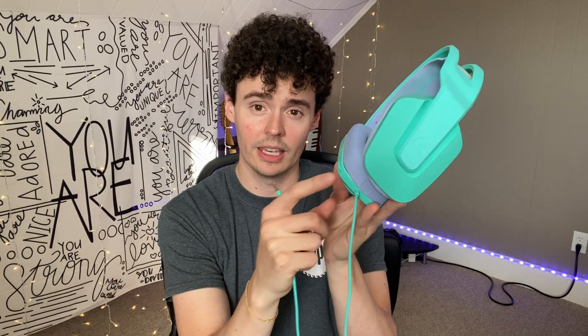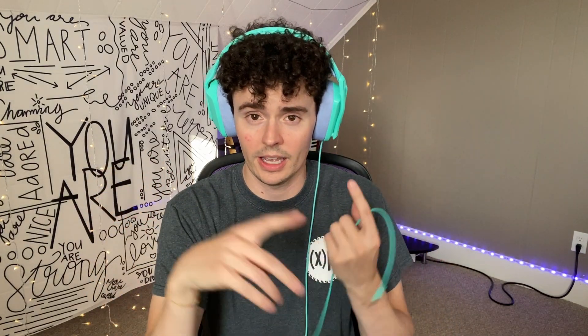Now if we go to these Logitech G335s, these are really nice headphones. They are wired and the wire does not come out — the headphone jack on the end is a 3.5 millimeter jack. You can raise or lower this microphone. When it's down, you're using the microphone; when it's raised, it's muted. You can also raise and lower the volume of the game you're playing. You can barely feel them when they're on your head, and they are also very closed back.